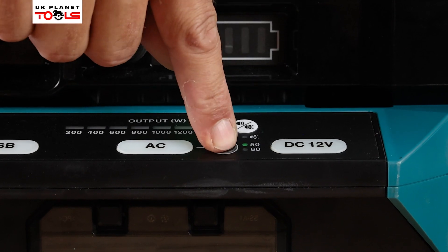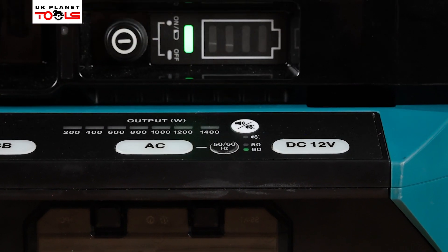You can also choose whether the AC power is delivered at 50 or 60 hertz.